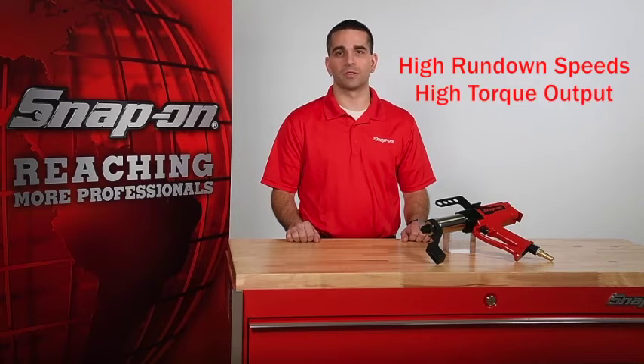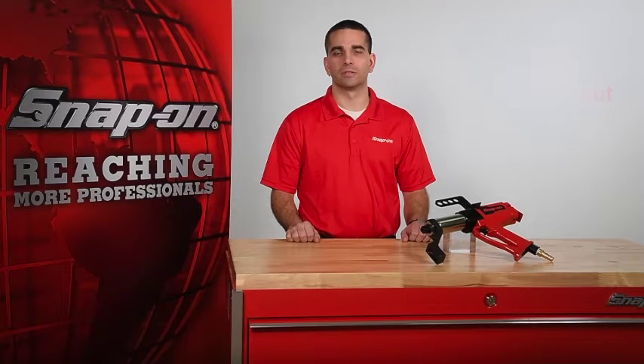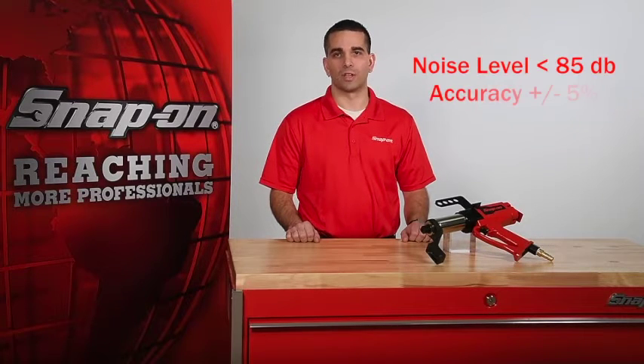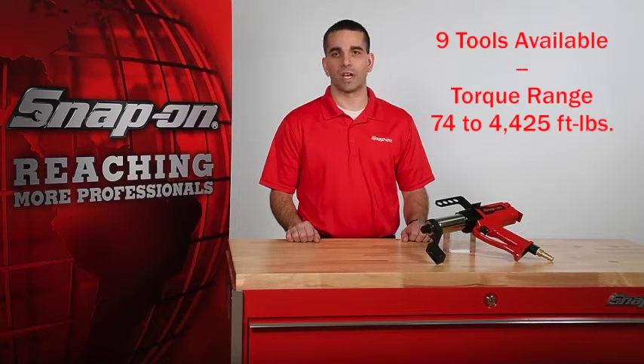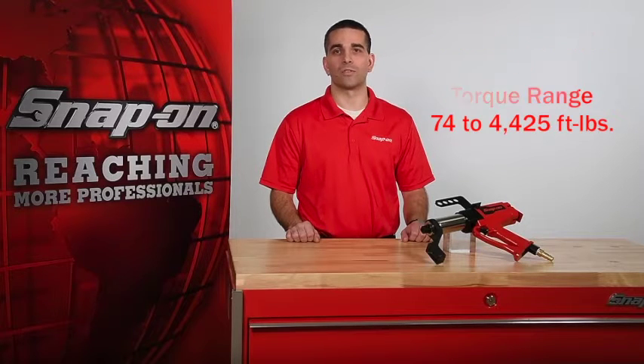PTMs offer both high rundown speed and high torque output. The PTM series is capable of a wide range of torque output, operates at noise levels below 85 decibels, and provides an accuracy of plus or minus 5%. The PTM series currently consists of nine tools.